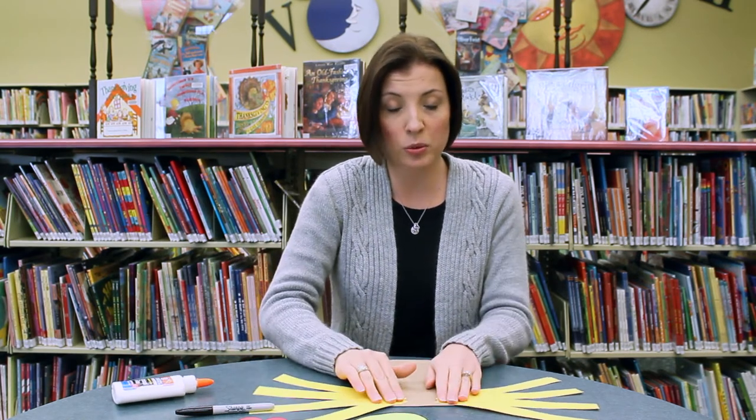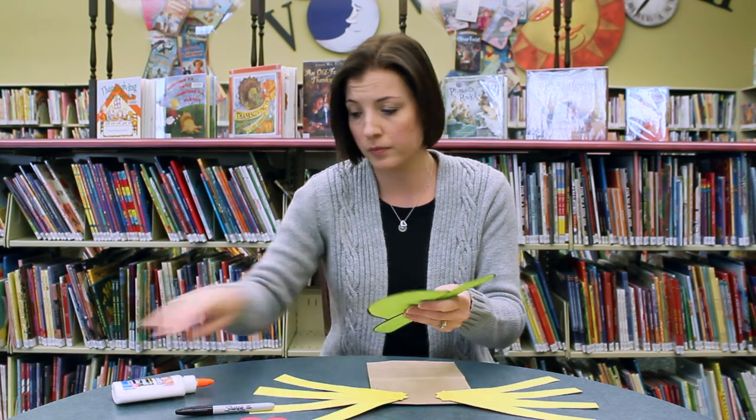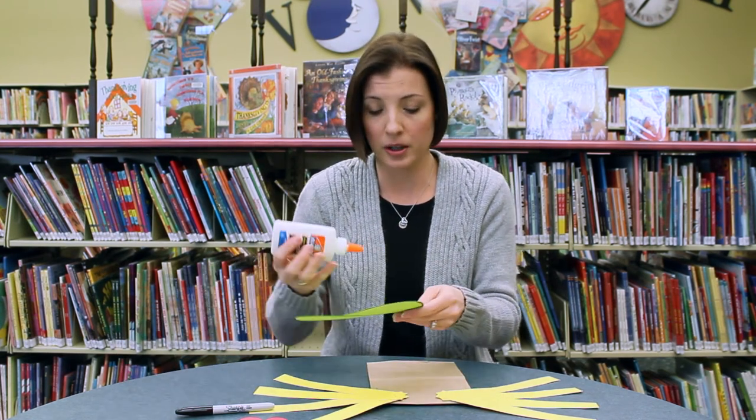I wish I knew the song from Wizard of Oz that the scarecrow sang, because I would sing it to you right now if I could remember the words. I should learn that next time I do scarecrow craft.